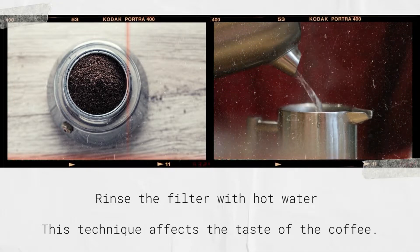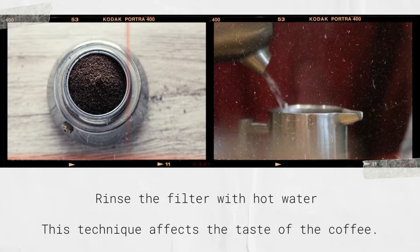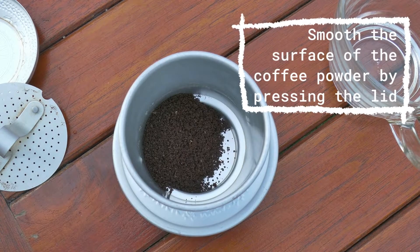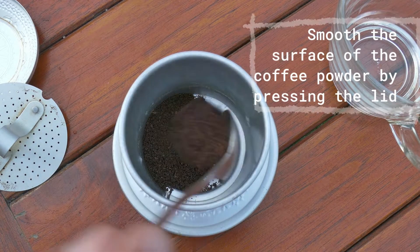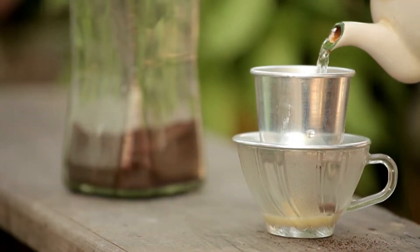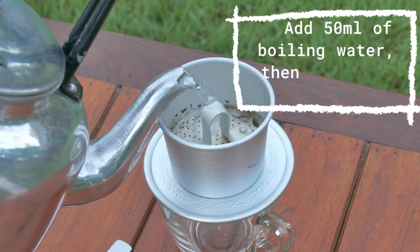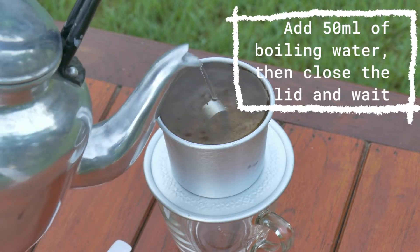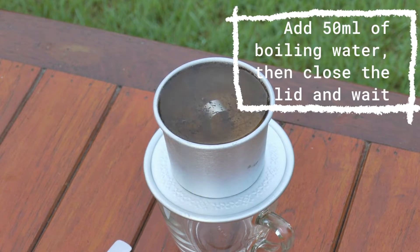Rinse the filter with hot water — this technique affects the taste of the coffee. Next, add the coffee. Smooth the surface of the coffee powder by pressing the lid. Slowly pour 30 milliliters of boiling water over the coffee surface. After 2–3 minutes, when the coffee powder has absorbed all the water and expanded evenly, you proceed to compress the lid.